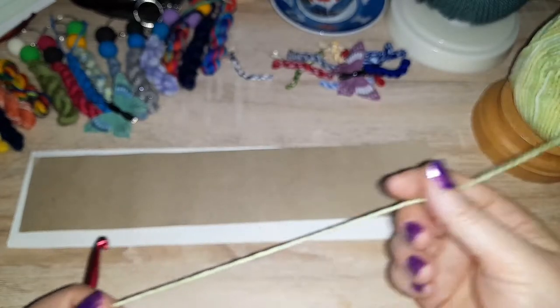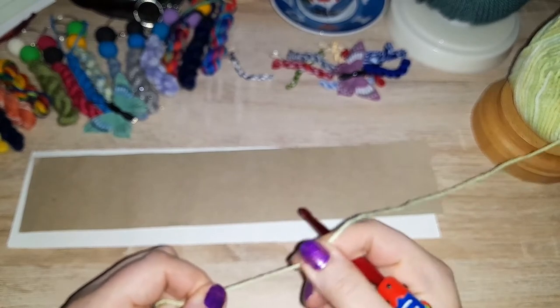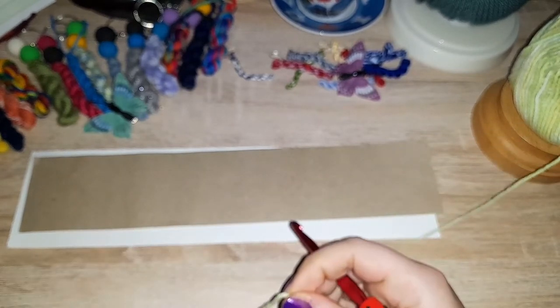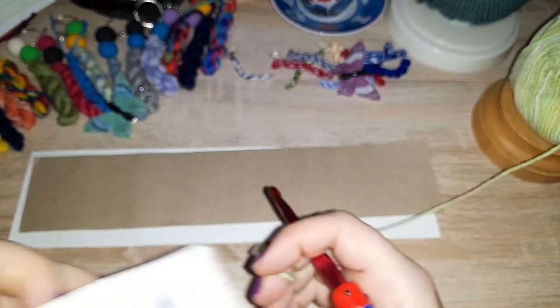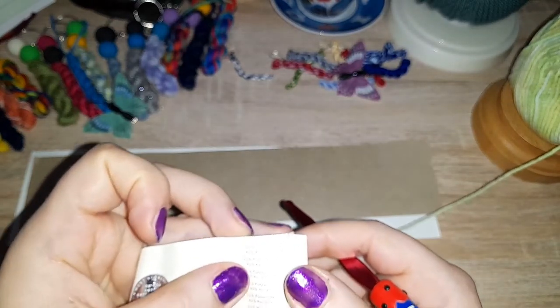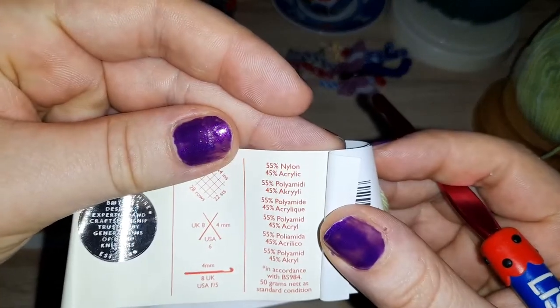Let's give this a go. It is lovely and squishy — squish it! It is not stretchy. It is 55% nylon and 45% acrylic.